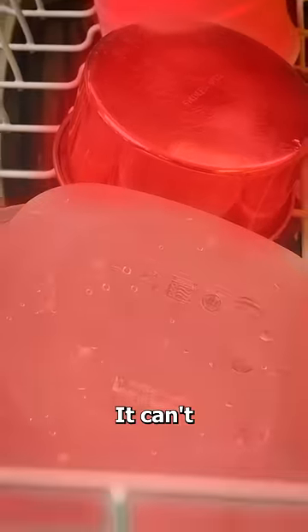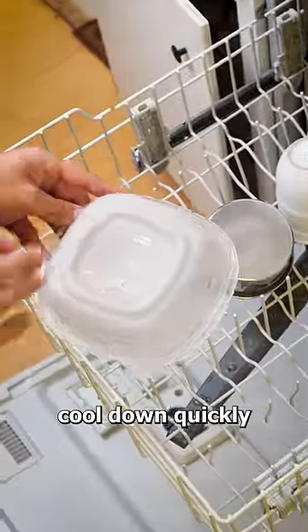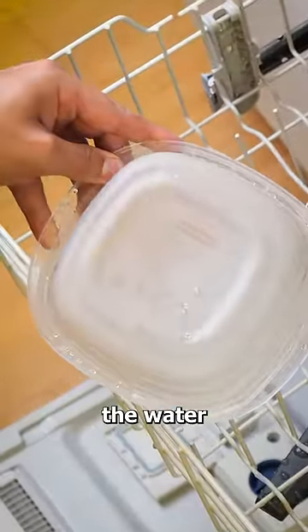But plastic is different — it can't hold on to heat like the other dishes. This causes it to cool down quickly, leaving no heat to evaporate the water.